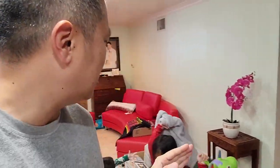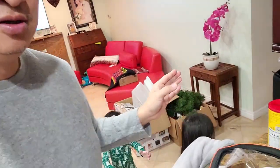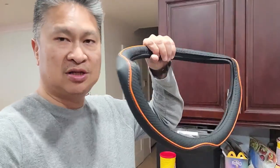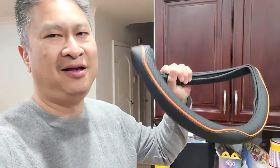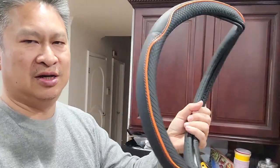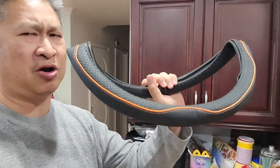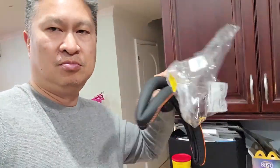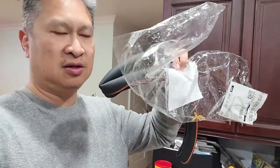Alright guys, thanks for coming to the channel. I'm actually inside with the kids — say hi everybody. Alright, so I'm gonna install this steering wheel cover. It's dark out but the interior of the car is pretty bright. It comes folded in a low-environment plastic container.